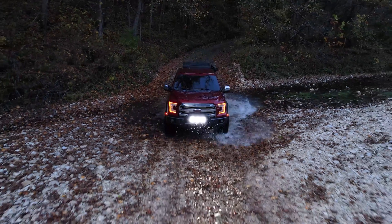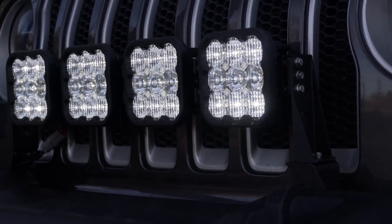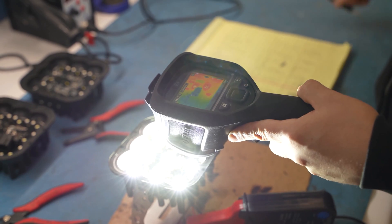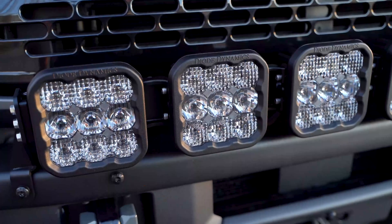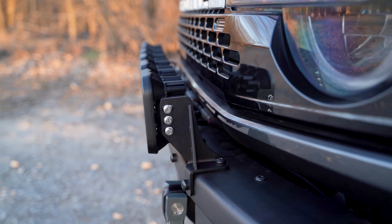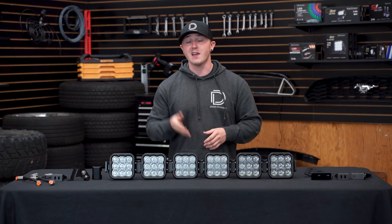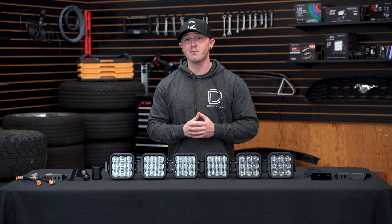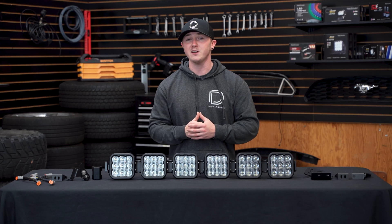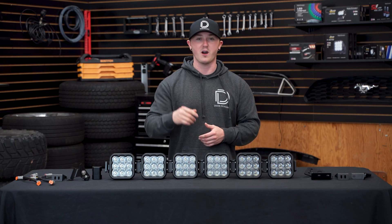Or you can build a completely custom setup by purchasing pods individually and combining whatever optics best fit your application. Our SS5 crosslink kits were completely designed, tested, and assembled right here in St. Louis, Missouri, including our single piece CNC aluminum crosslink bracket — compared to other options in the market that use multiple components between each pod. If you're looking for an SS5 crosslink light bar kit for your vehicle or any of our other products, visit our website at DiodeDynamics.com or use our dealer locator tool to find a dealer near you. Thanks for watching.